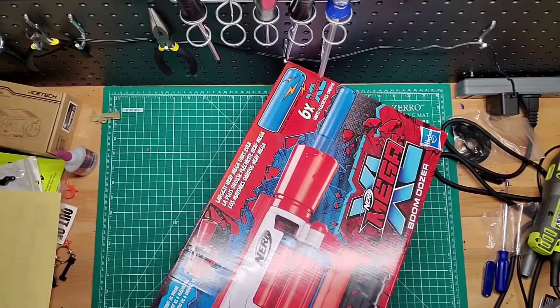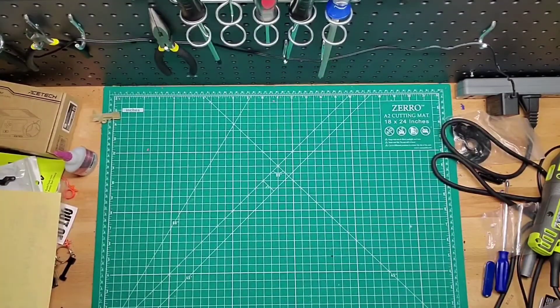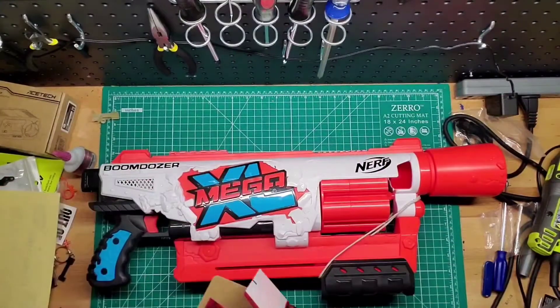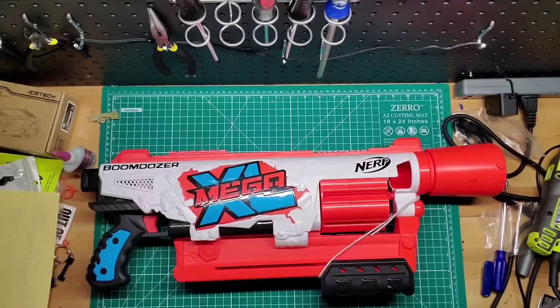Some excess cardboard, which is always fun. Well, I wasn't wrong — it is huge. It doesn't even look like it fits in there. There's a dart in there and I think that's it.